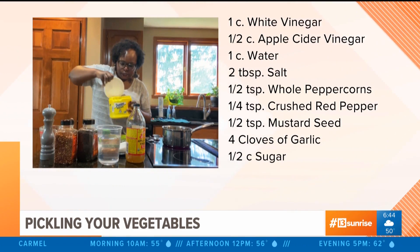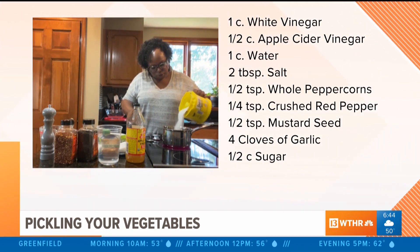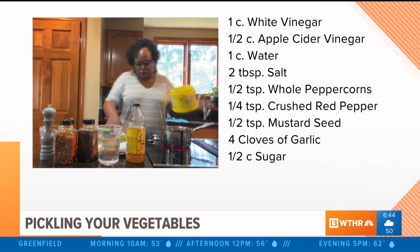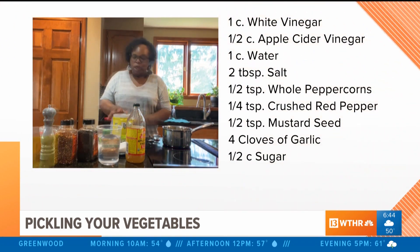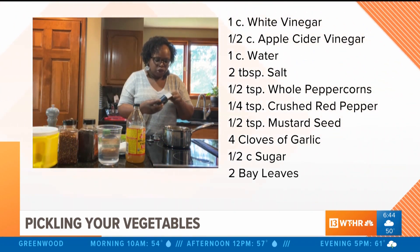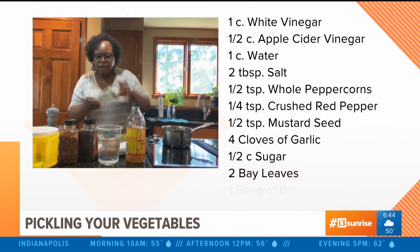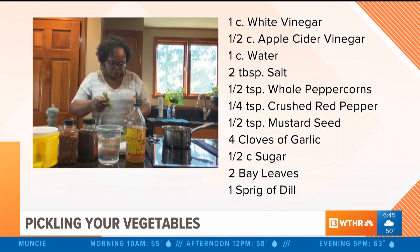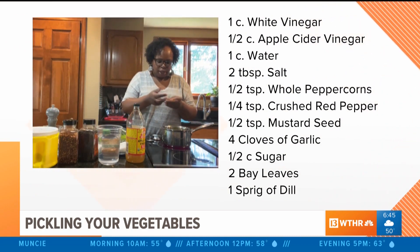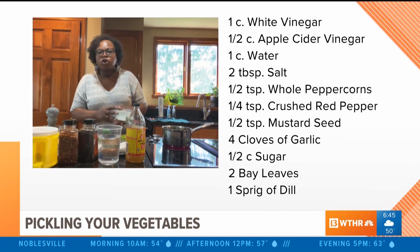You need about a half cup of sugar — just regular white sugar. We need something to cut the acidity from all that vinegar. Then I'm going to add two bay leaves and a sprig of fresh dill. If you don't have fresh dill and only have dried dill, that's okay — go ahead and put in about a half tablespoon of dried dill.